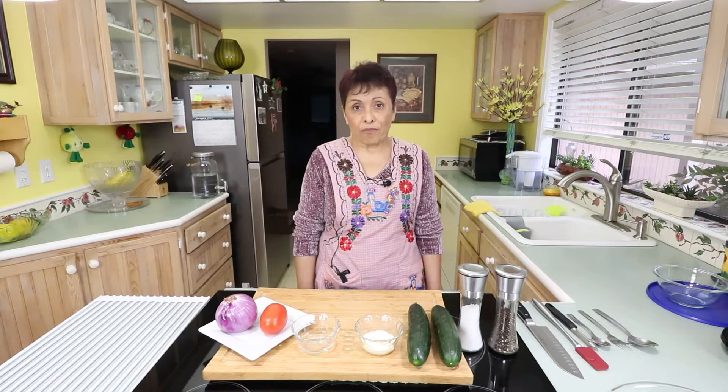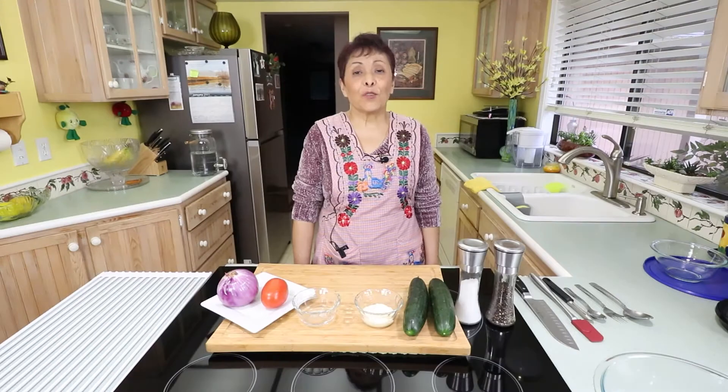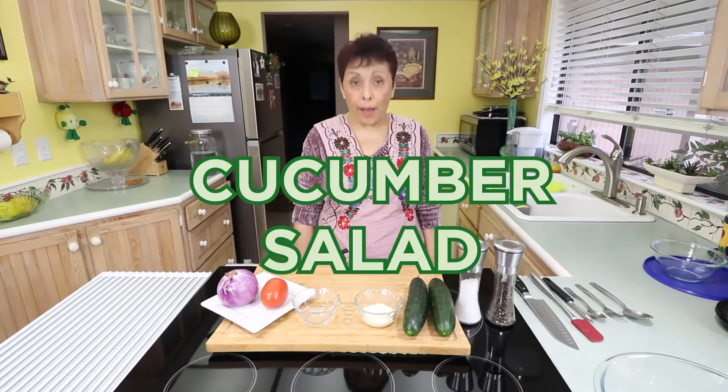This recipe has been passed down for several generations and it was given to me from my mother-in-law. Let's get started. Today's recipe is cucumber salad.